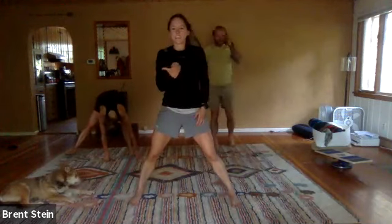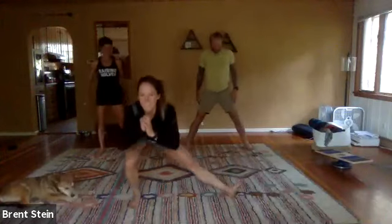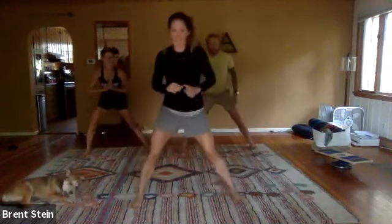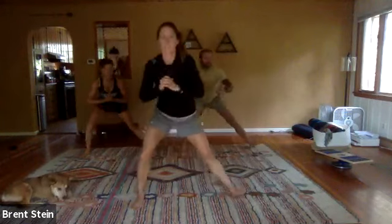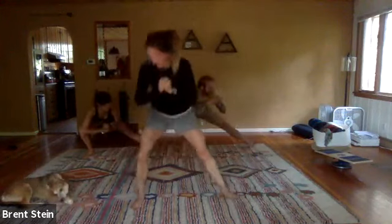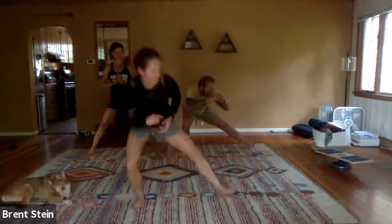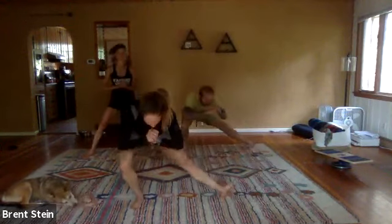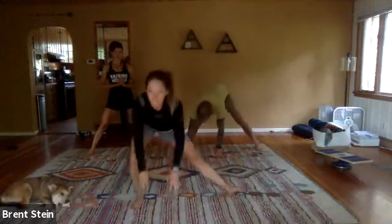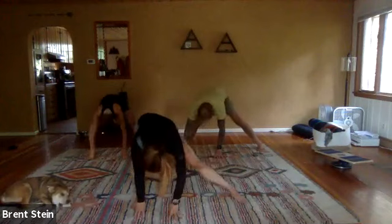Same thing on the other side: bend the knee, drop the chest, toe comes up towards the ceiling, then rotate it back around for the foot to come down flat. Ten of those. And then after those ten, stay hinged over — just bend and straighten that right knee ten times.